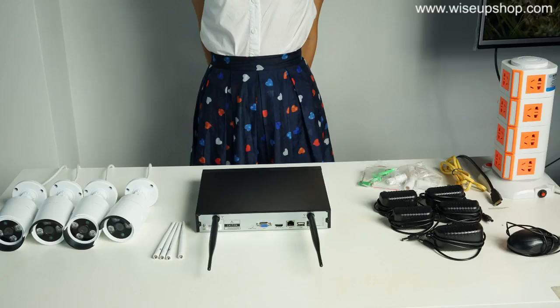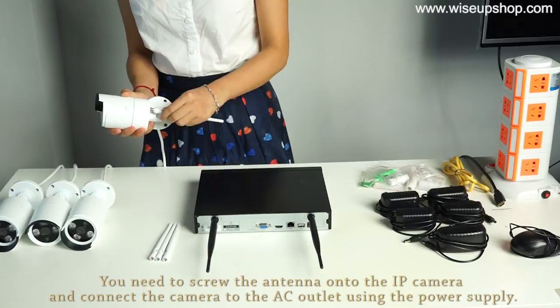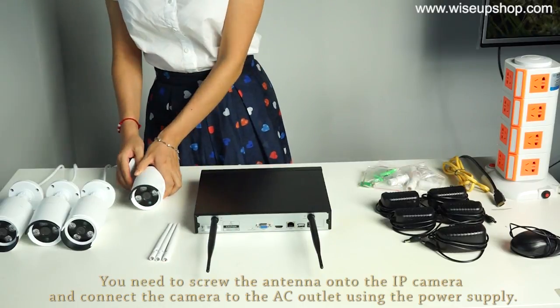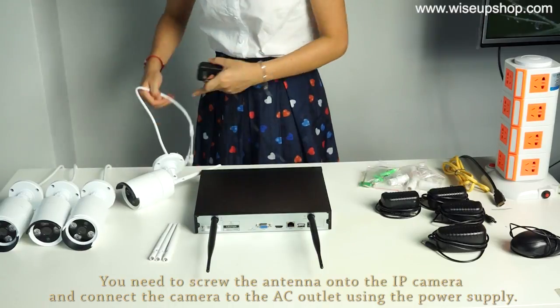Next, I will show you how to connect IP cameras to the NVR and the monitor. For the first use, you need to screw the antenna onto the IP camera and connect the camera to the AC outlet using a power supply.